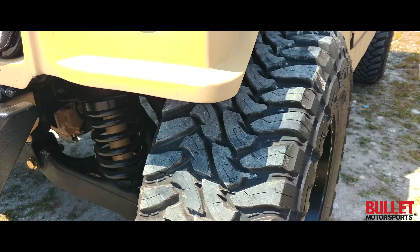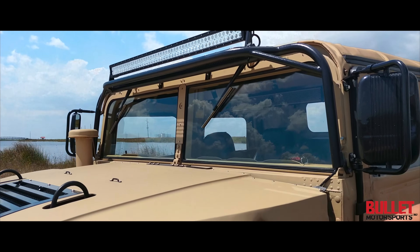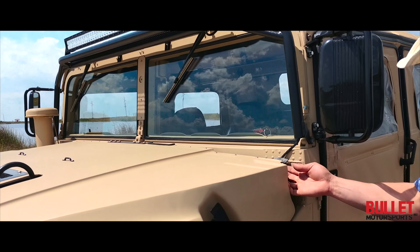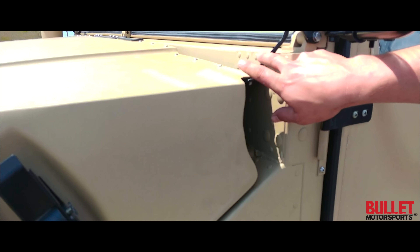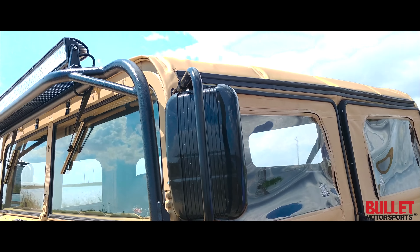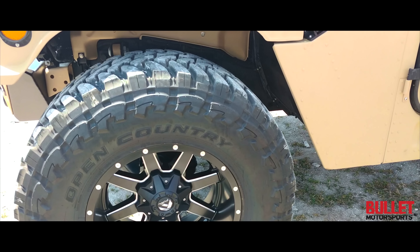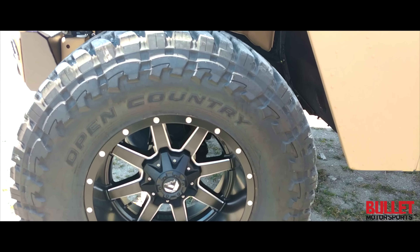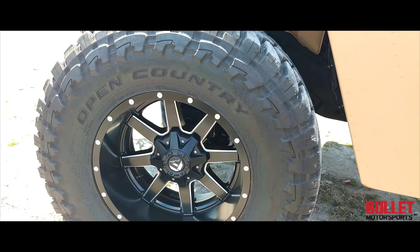Walking to the side of this truck, we've got ourselves an MME light bar. Every single bolt on this truck is replaced. Take a look — all new gaskets, everything is professionally wired. We've got new mirrors, brand new top and doors. And then we've got ourselves Fuel 20x14 wheels with 40x15.50 Open Country tires from Toyo, which actually ride really, really nice.